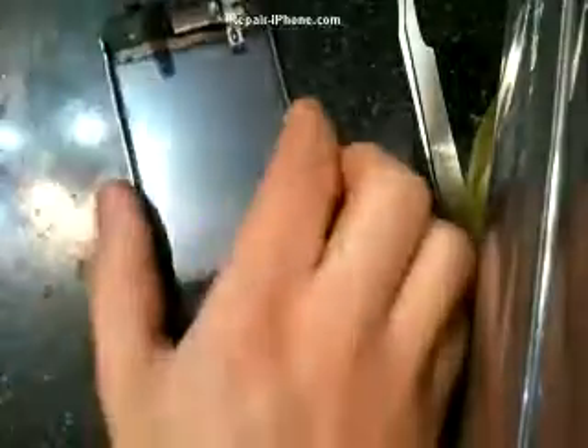After touching it for the past five minutes, let's clean off some of those fingerprints. Use a tissue and just wipe all the fingerprints off.